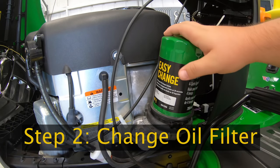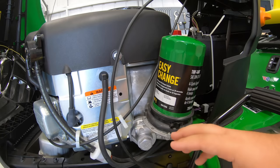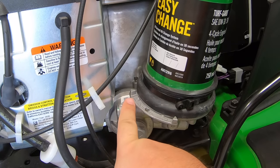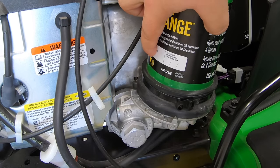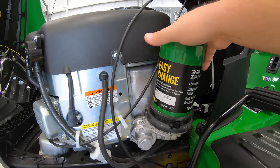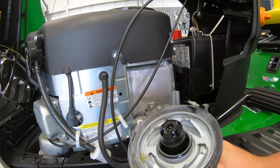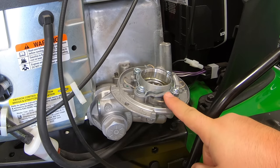Step two is changing our easy change oil filter system. This truly is a 30-second oil change — there's no draining of oil and no refilling. We're simply going to remove this filter and put on the new one that's preloaded with oil. You'll notice right here we have two arrows: one with a lock symbol and one with an unlock symbol, and there's also an arrow on the side of the filter that lines up with those. Twisted this way is locked; twisted this way is unlocked. You can do it by hand — just turn it until we're at that unlock position.